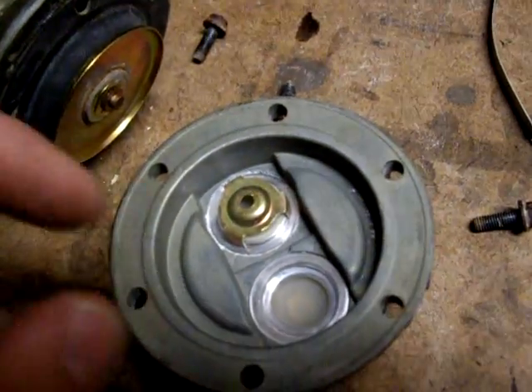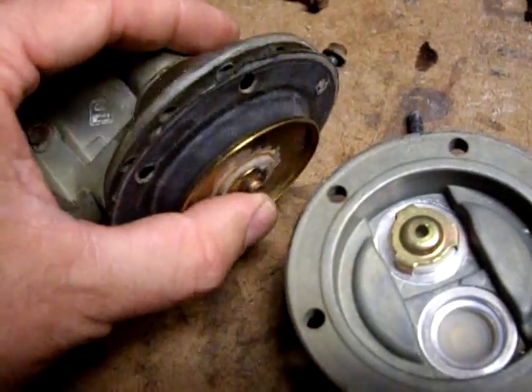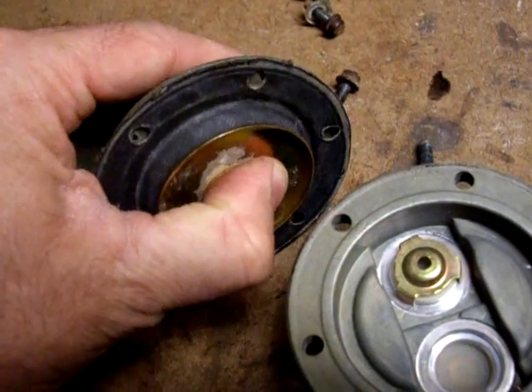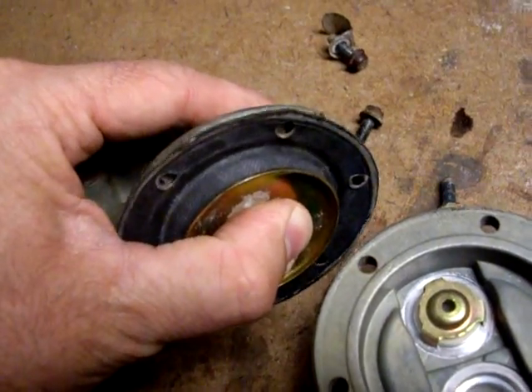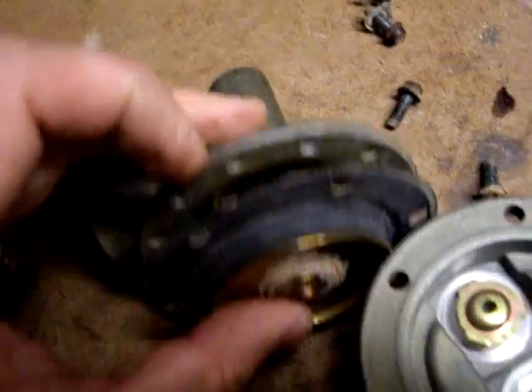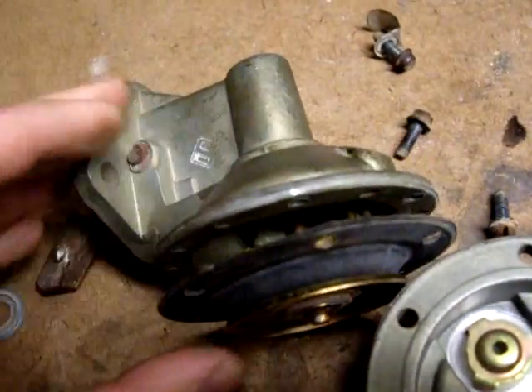Why would fuel come in to the basin? Because it's being pulled by the action of this diaphragm. This diaphragm pushes up and down. Every time it goes up, it pulls fuel in. Every time it gets pushed back down by that spring, it pushes the fuel out.